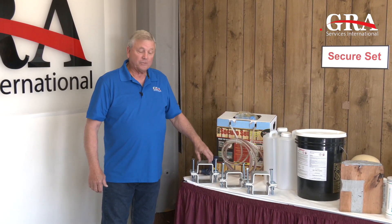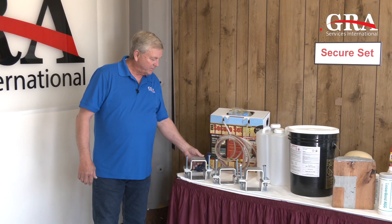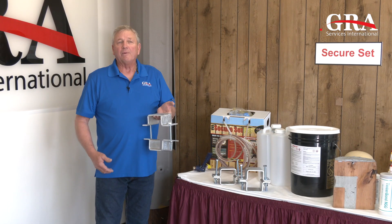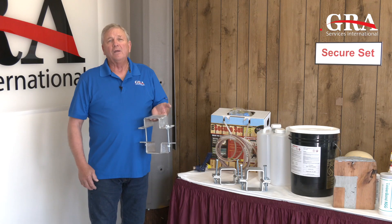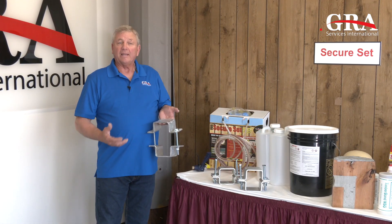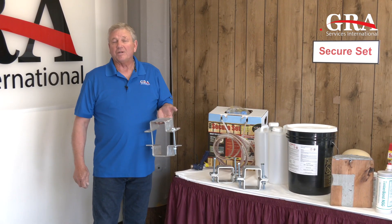Today that's what we're going to show in the videos and pictures that follow. This has been a great addition to our product line, and we think it's going to help utilities all over the country to preserve and lengthen the life of cross arms that they may have considered changing out.